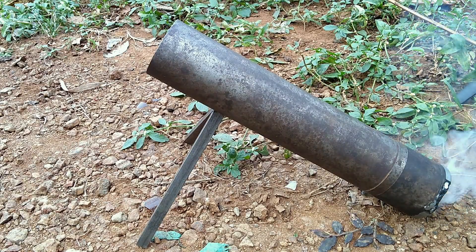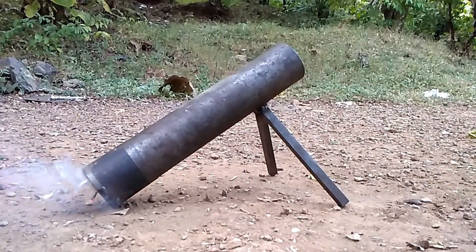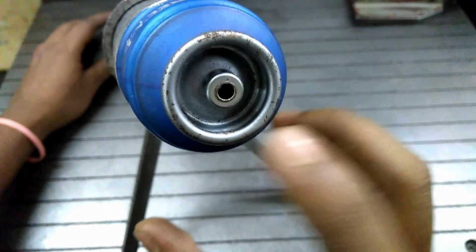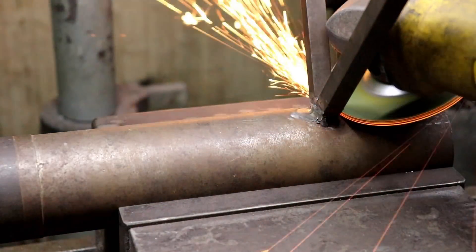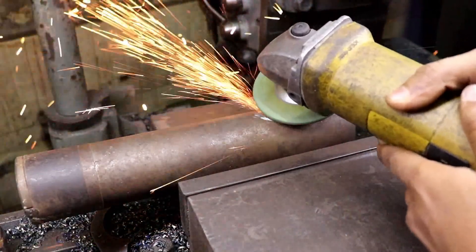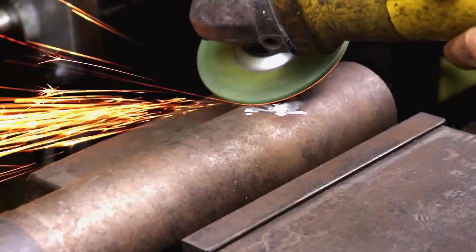Hey everyone, in this video I'm going to make a better version of the cannon shown in a previous part. The previous part was light and bouncy even when I used an aluminium can. To increase the efficiency of the cannon, I removed the joint legs and smoothed the surface by hand grinder. You can see the previous part by clicking on the I button or the link in the description.